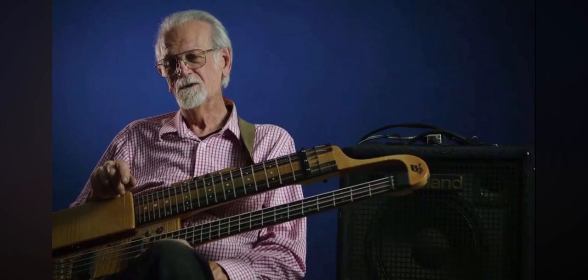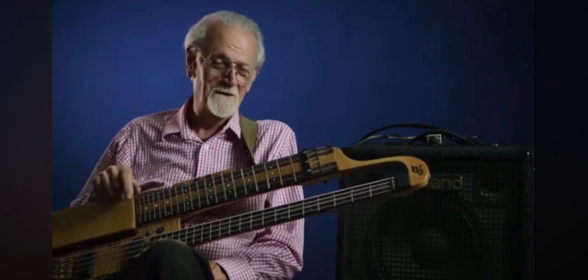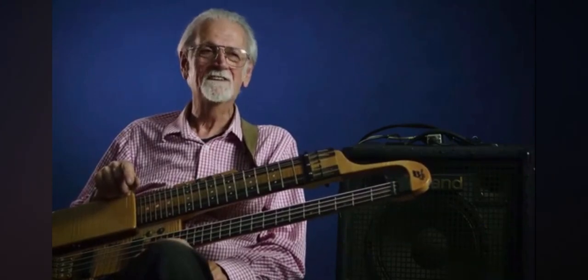I developed the Duo Lektar. I sold the first — sold 25 of them to Wholesale Music in San Francisco. I don't know why they ever bought them, because they really were still crude. I still hadn't developed a lot of this stuff.